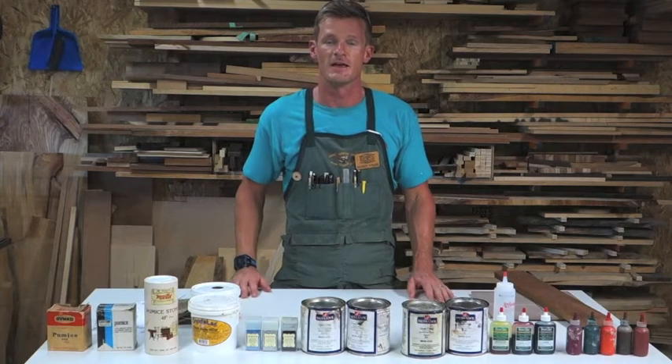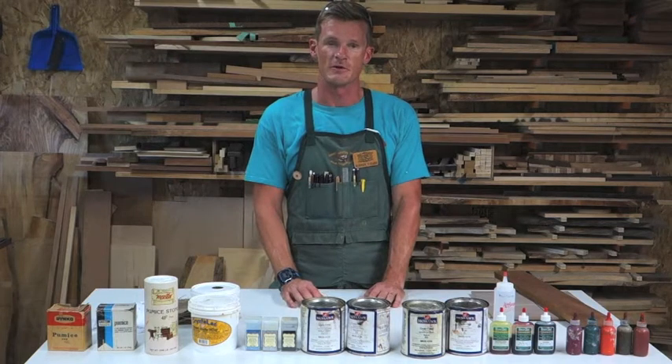Hello. Welcome to CFT195's online lecture series. Today we're going to be talking about grain filling.